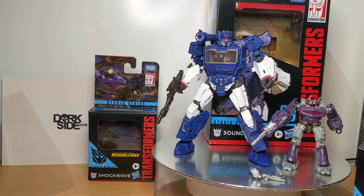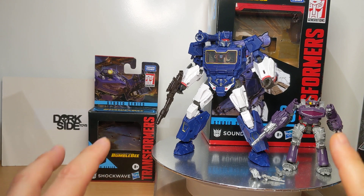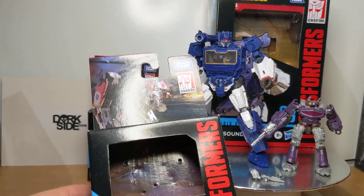Hey, just a really quick look at some Transformers. I'm not going into too much detail on them, but just to say these three are pretty damn cool. We've got Soundwave, Shockwave and Ravage to have a quick look at as well.